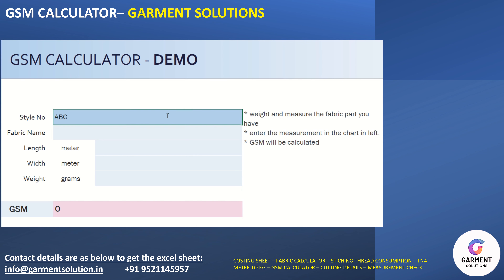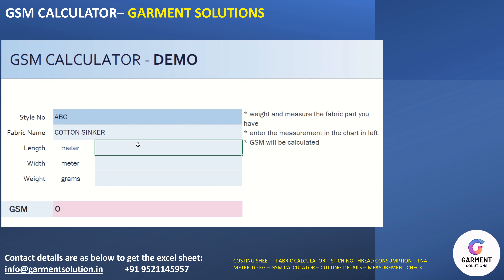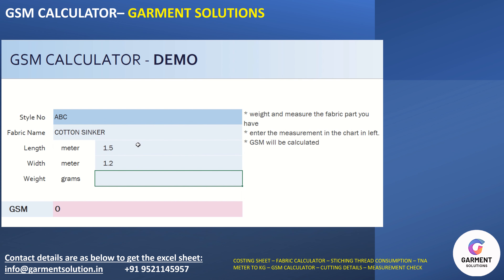For example, just take any style, fabric name — cotton sinker. The length of the fabric you have in meters may be 1.5, may be 1.2, and the weight you have taken on any weight machine, for example, 200 grams.